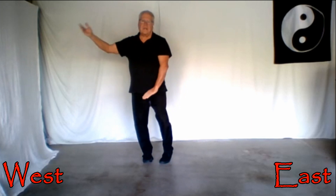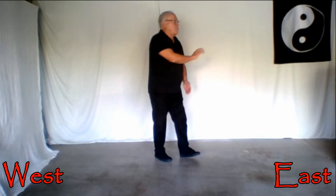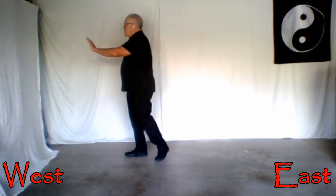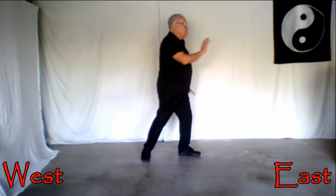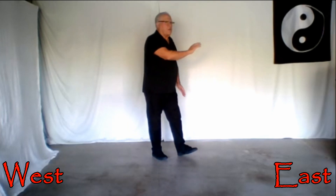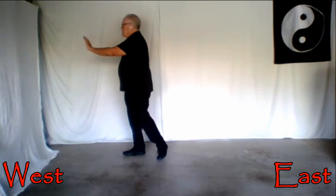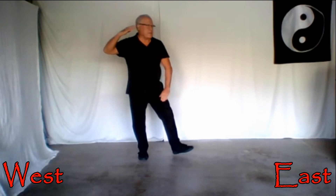One, two, three, turn — one, two, three. Step and a follow step, and we're doing the pivots like we've done before, pivoting one at a time. One, two, three and go — one, two, three, turn.